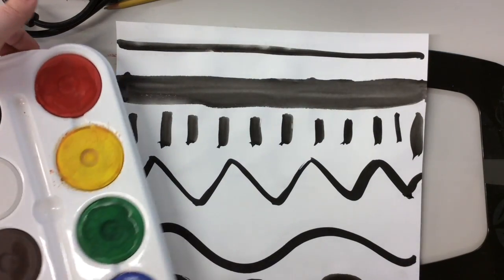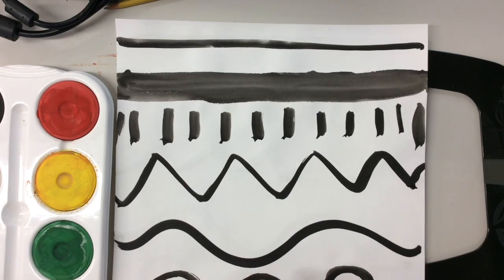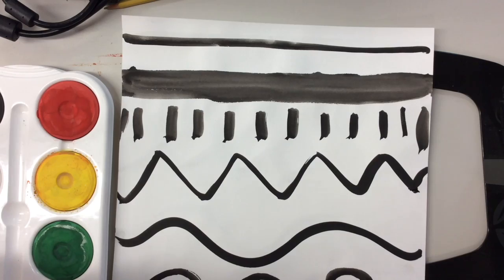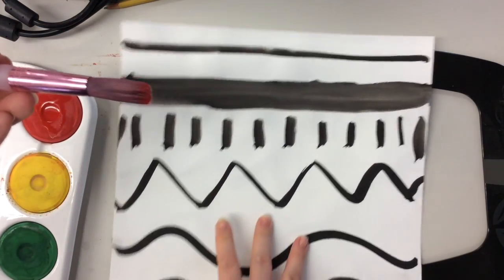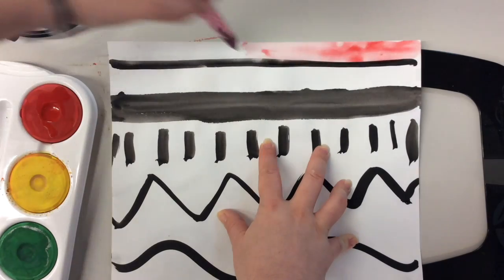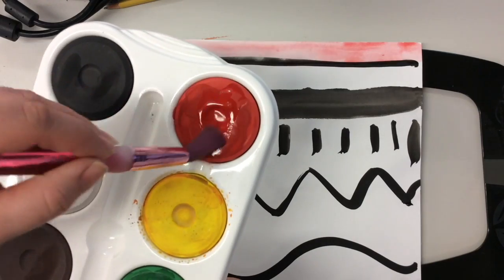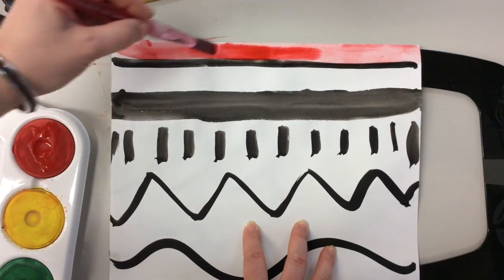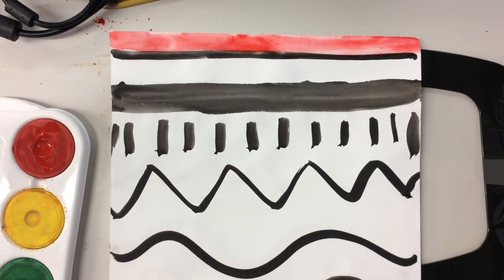In ROYGBIV the first letter is R, which means we are going to be painting red. With our tempera cakes we need a lot of water, so dip your brush in to get it nice and wet, then do three strokes — one, two, three — to get that lovely paint on your brush. Start painting your first row nice and red, going across. Mine is really watery, so I'll go one, two, three to grab more paint and add the red a little darker on the paper.